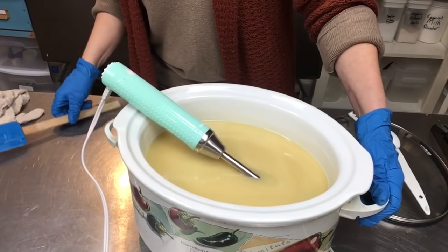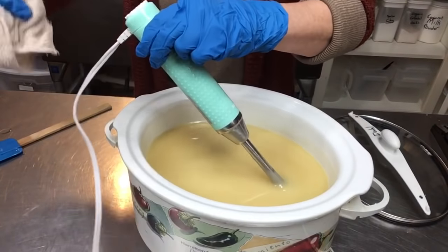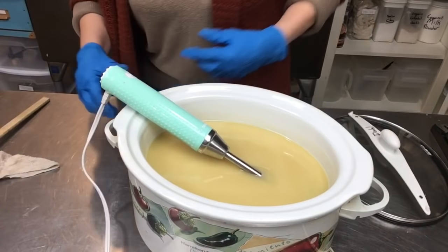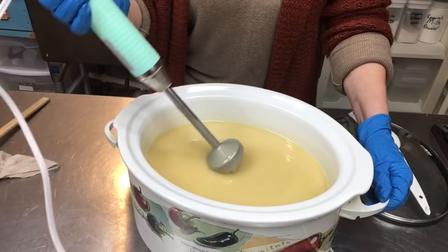That's a nice medium trace. I'm not sure if I should stop now or keep going. I'll blend just a minute more and then I think I'm going to put the lid on.